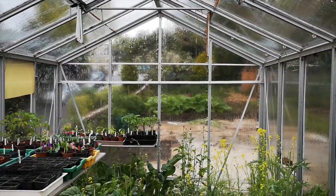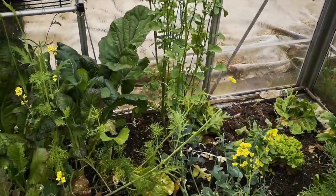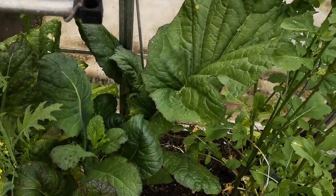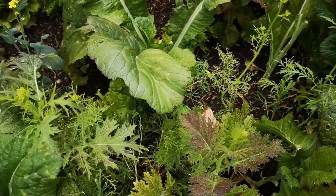And here's the greenhouse, stuffed full of winter salads — rocket, mizuna, chicory, endive, mustard leaves. These are really tasty over the winter but they're bolting now and flowering so definitely past their best for eating. I'll be using the flowers and leaves for anthotypes.